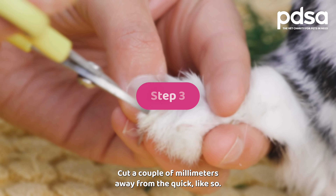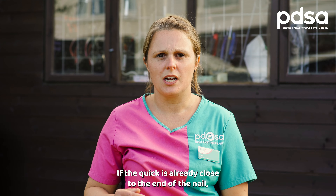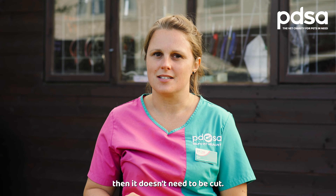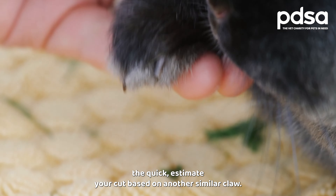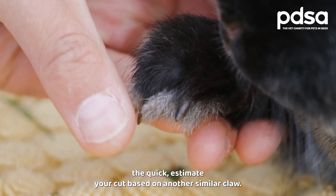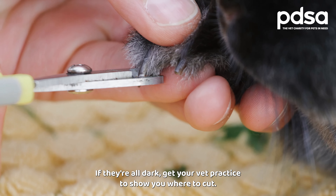Step three: cut a couple of millimetres away from the quick like so. If the quick is already close to the end of the nail then it doesn't need to be cut. If your rabbit has a dark claw and you can't see the quick, estimate your cut based on another similar claw. If they're all dark, get your vet practice to show you where to cut.